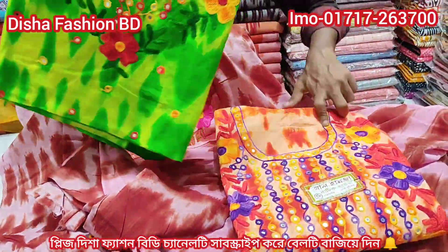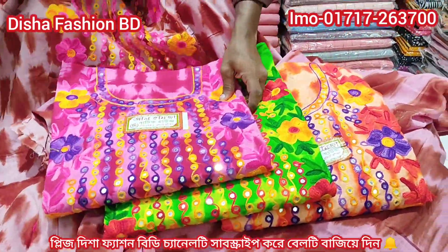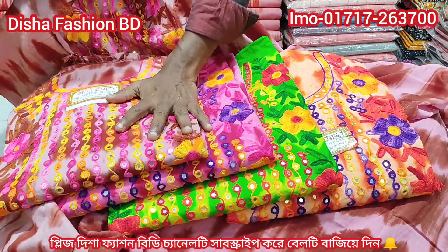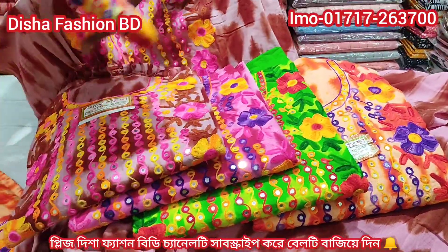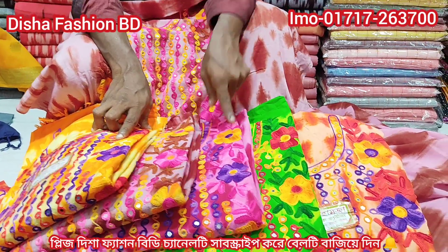So, this is the color. If you want to see the design, you can see the color to color. If you want to see the color to color, you can see it. If you want to see the design, you can see it. This is the design. Lemon. Chocolate. Lemon.